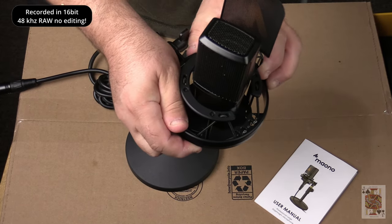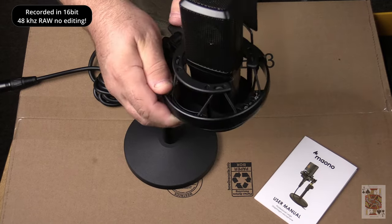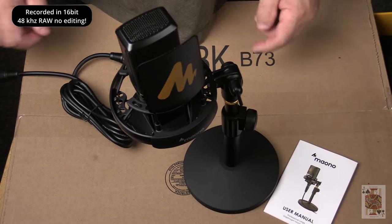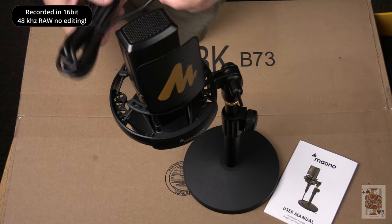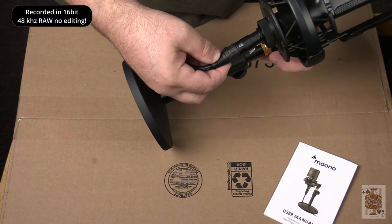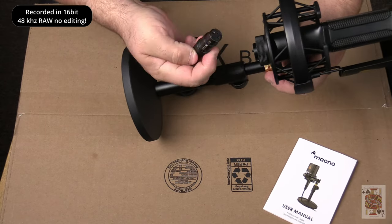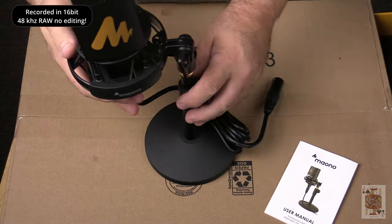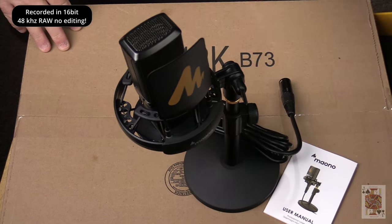It utilizes premium components from top-tier manufacturers, with a tailor-made permalloy audio signal transformer to provide low self-noise and exceptional sound capturing for broadcast, live streamers, ASMR, vocals, and music.